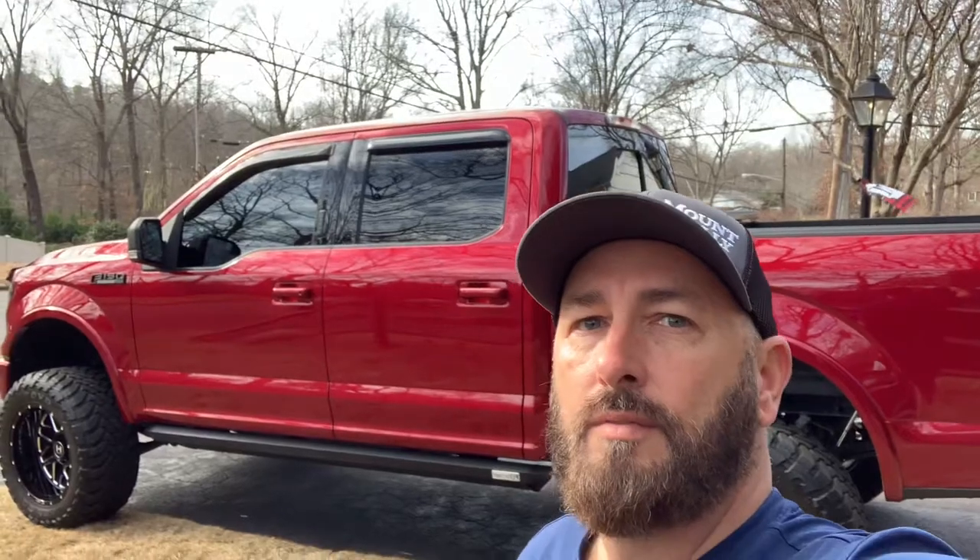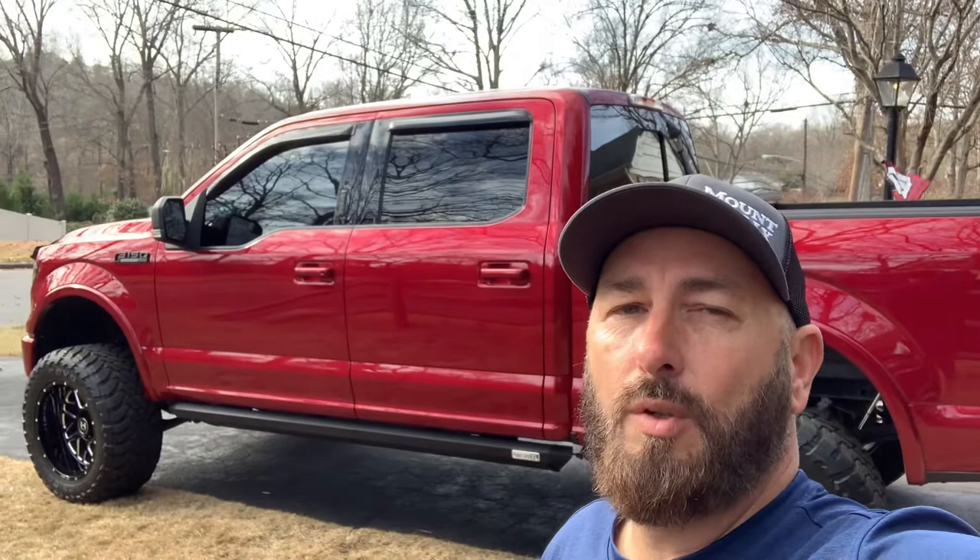What's going on YouTube, it's Mike with Living with 3M, coming back to you today for yet another Vlogmas video. We're going to talk today about the AVS vent shades — rain guards if you will — and why I chose the stick-on versus the in-channel on my 2016 F-150.